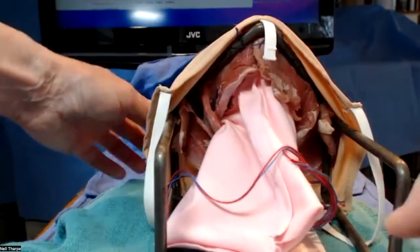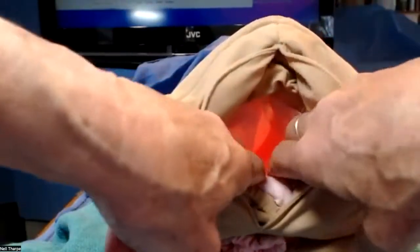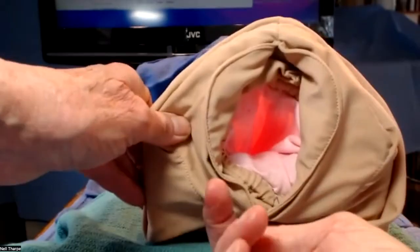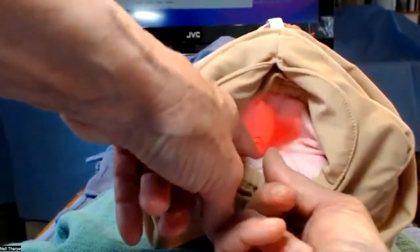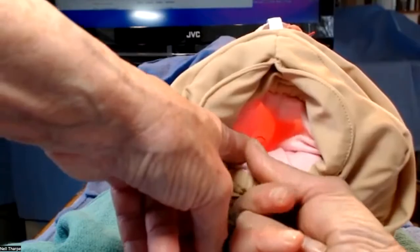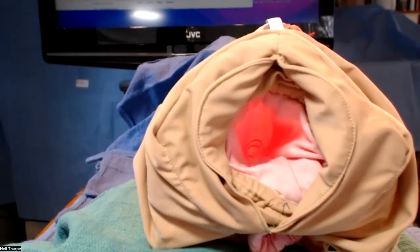That is it for my little demonstration here. I hope you found it helpful. Don't forget to be systematic in your evaluation — top to bottom, superficial to deep — and don't hesitate if you have questions to do a rectal exam or a rectovaginal exam to palpate and see if there are any defects in either the rectum or the vaginal mucosa. This is midwife Nell signing off. Feel free to send me comments or questions and we'll make more videos in the near future.